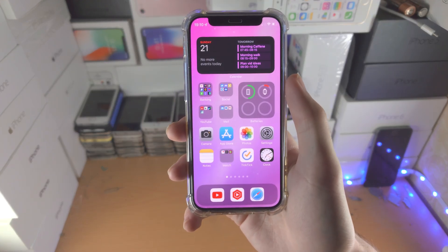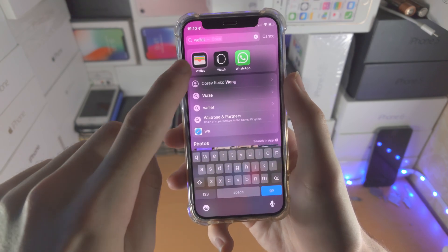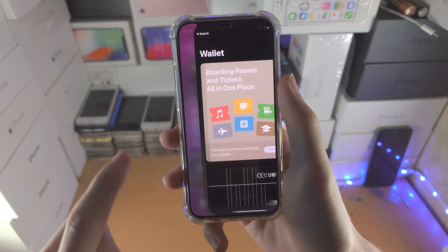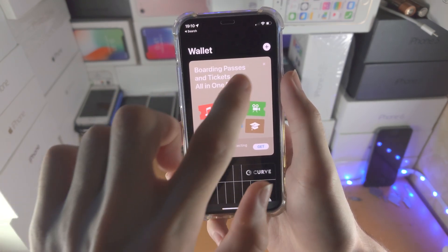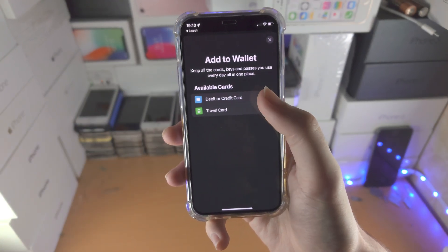Welcome everyone, let's add a card to the iPhone wallet. Open up the wallet app. From here you're going to see the plus button — tap on plus and you're going to have the option for debit or credit card and travel card.